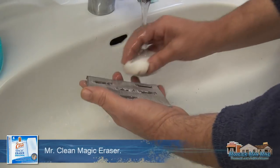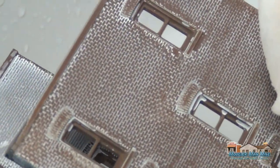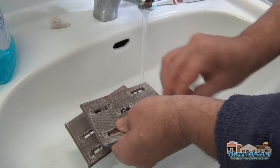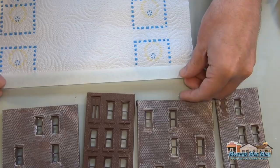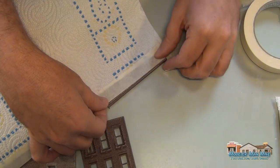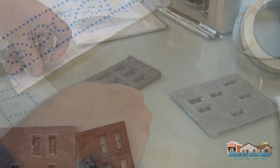After I get the mortar wash in there, I let it dry for a little bit — not totally dry, but pretty dry. Then I go in with a Mr. Clean Magic Eraser and just take it off the top parts, leaving the grout lines in between the bricks. I just kind of spot it up to make it look nice.